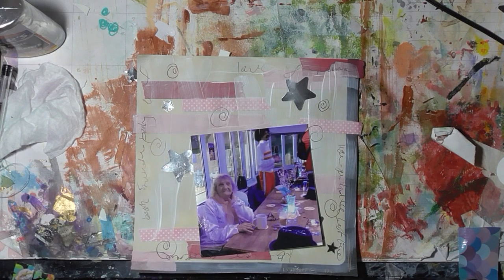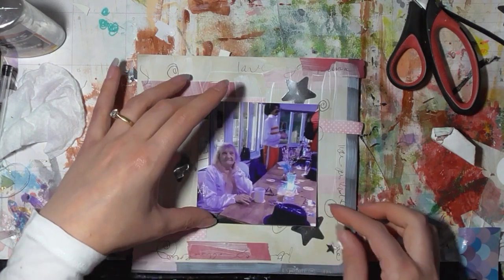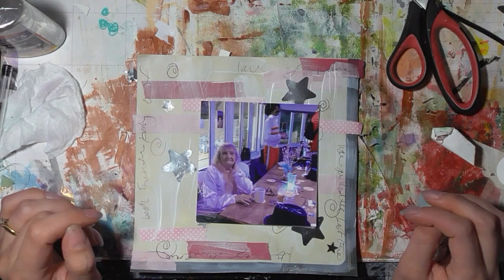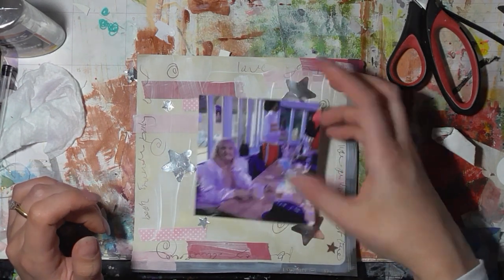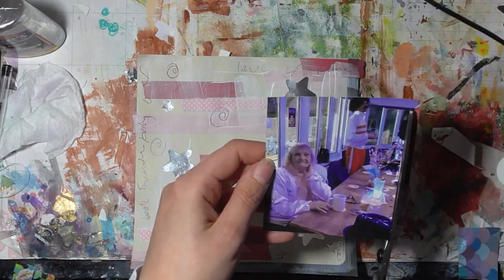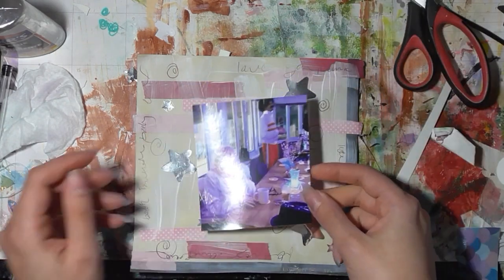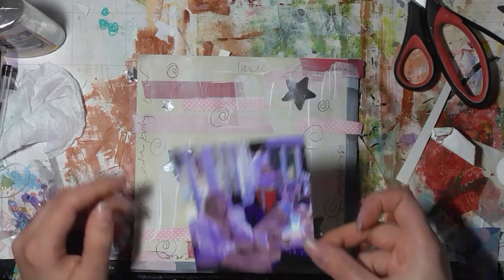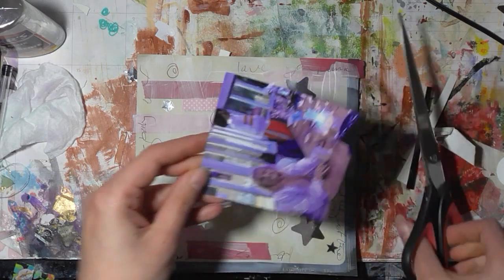So this was taken at my mum's 60th birthday party — it was a surprise birthday party and that is my grandmother. She's dressed as a pink lady. We did sort of a 70s/80s theme, which is why my cousin is in the background just like that. Let's just trim it — just a little bit.